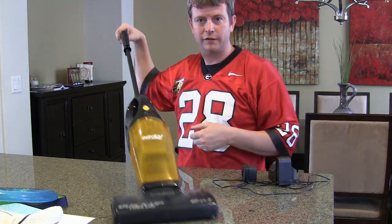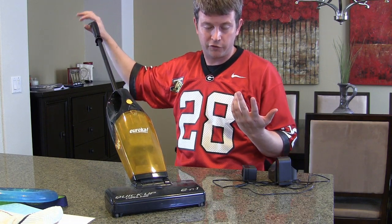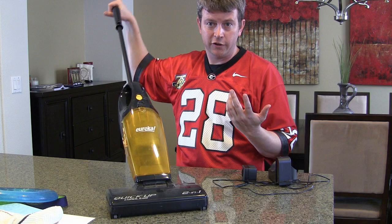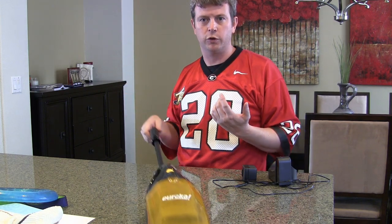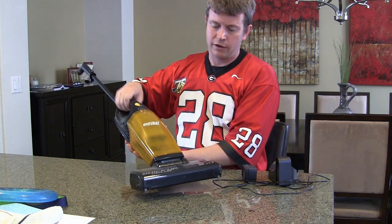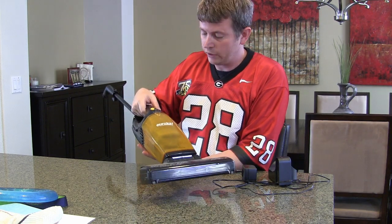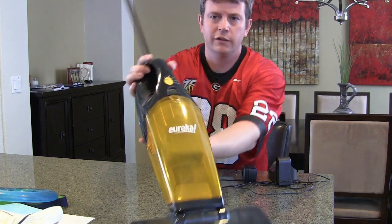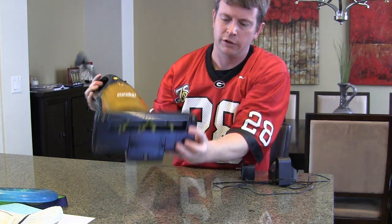One thing I like about it is if you're just picking up stuff off the floor and you need to get underneath something, you can go very low with it — you don't have to worry about the handle blocking you from getting underneath something. It's great for picking up crumbs and stuff off a hard floor.